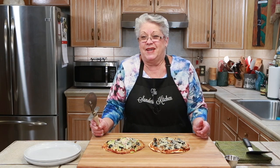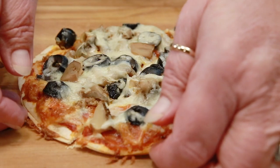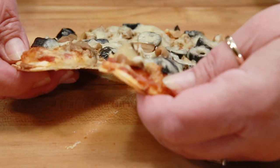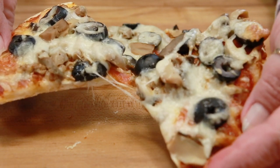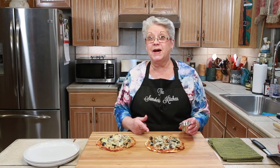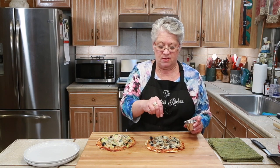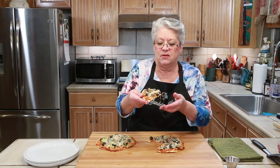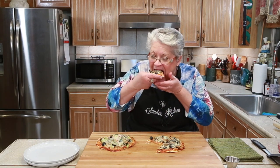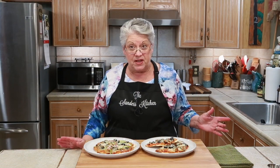It smells so awesome, I can't wait to eat this. So Mike's got his and I've got mine. Mine is ready, and I do like a little red pepper flakes on mine. It's hot but I'm going to try it. The pizzas came out absolutely delicious — can't wait to eat them, we're hungry.